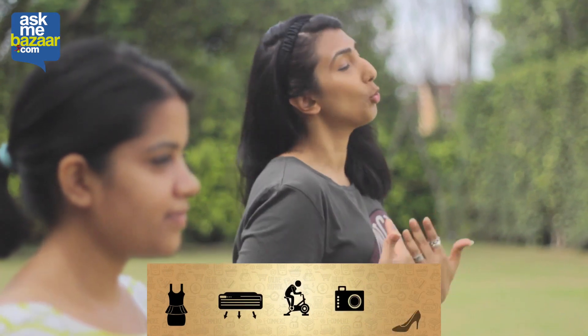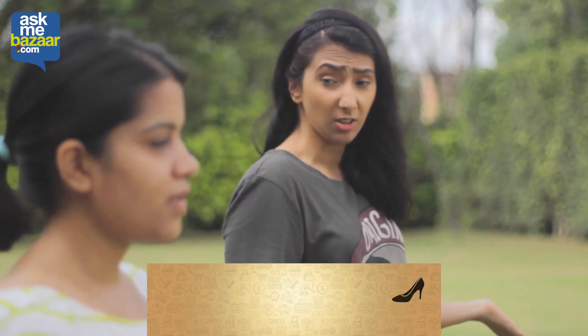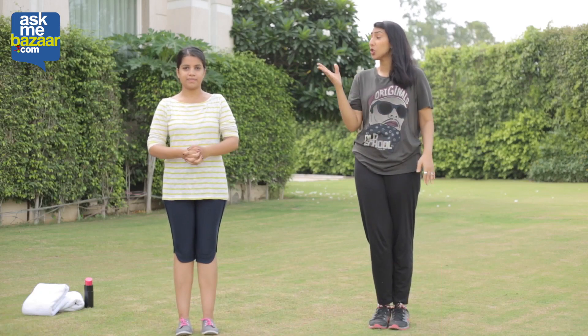Our life is hectic, our life is a frenzy, and that's when it gets difficult to lose weight or even maintain your weight. It's a constant struggle — not just for you or for me, but it's a struggle for each one of you.